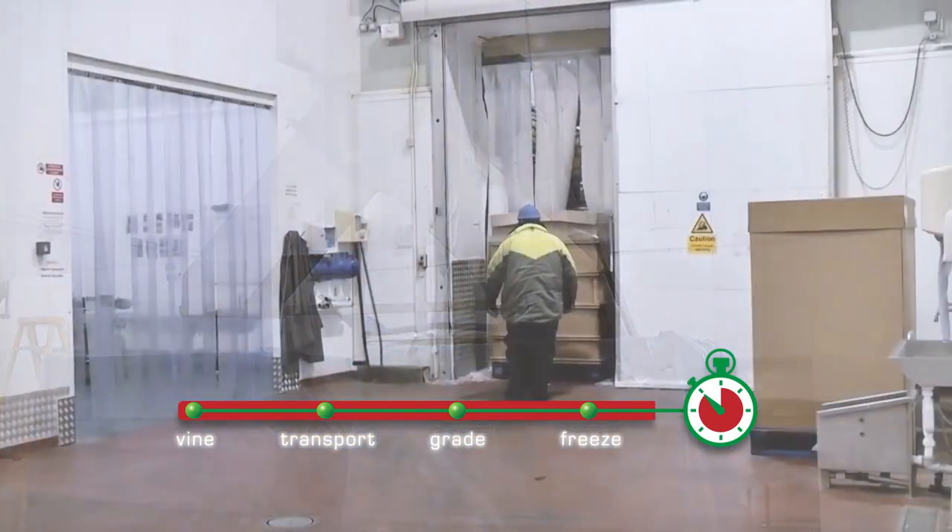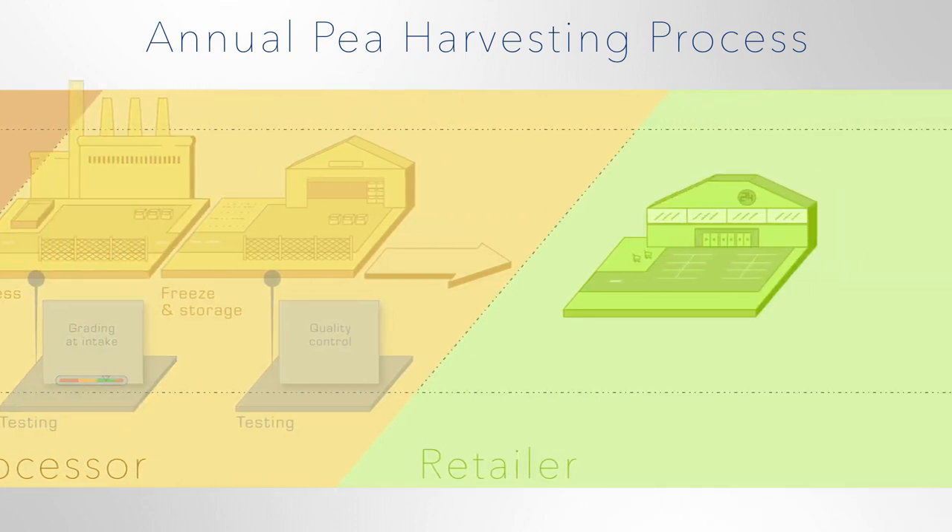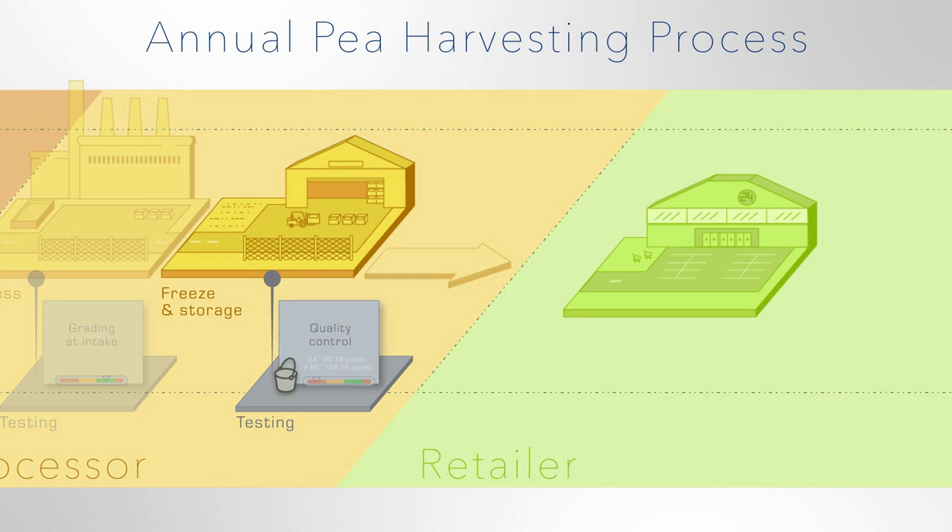The peas are packed and moved into cold storage, with similarly graded peas kept together. Tenderness testing can also be used as a quality control check by periodically defrosting samples of the deep frozen product.